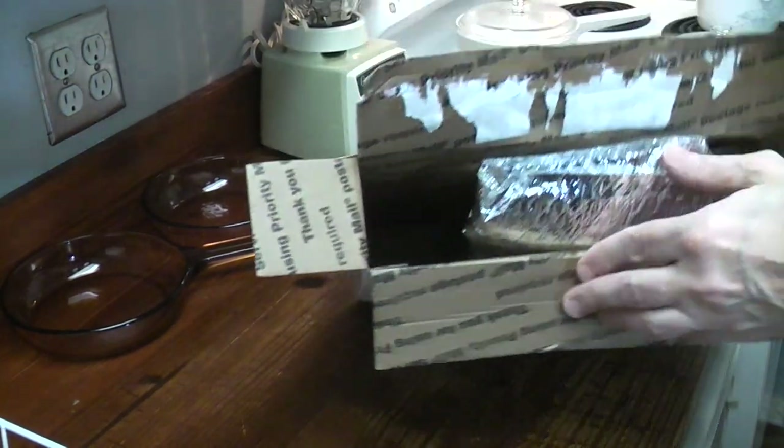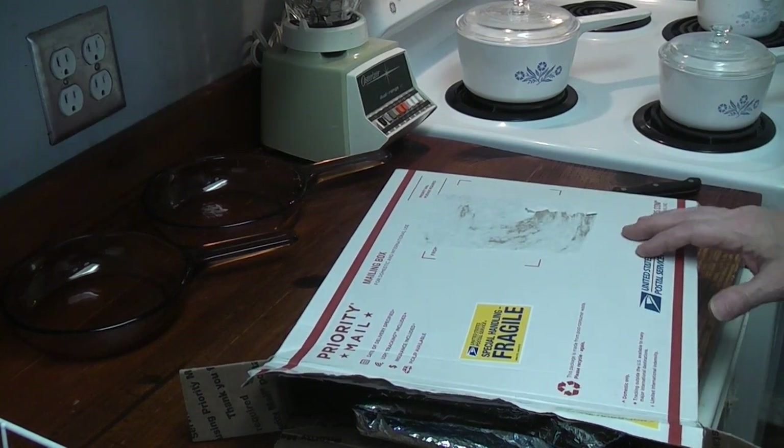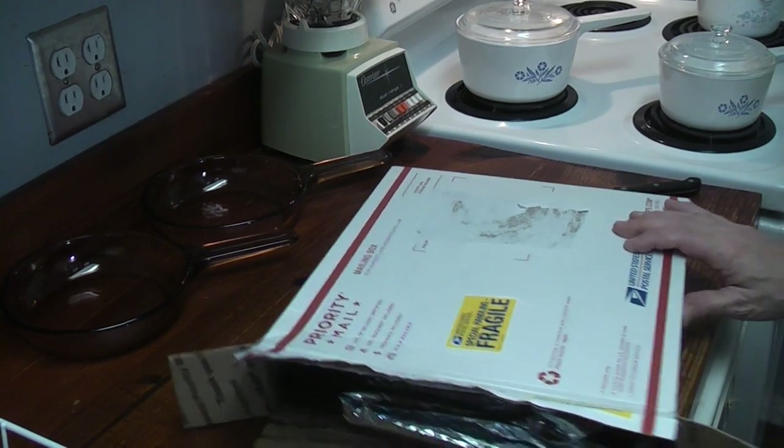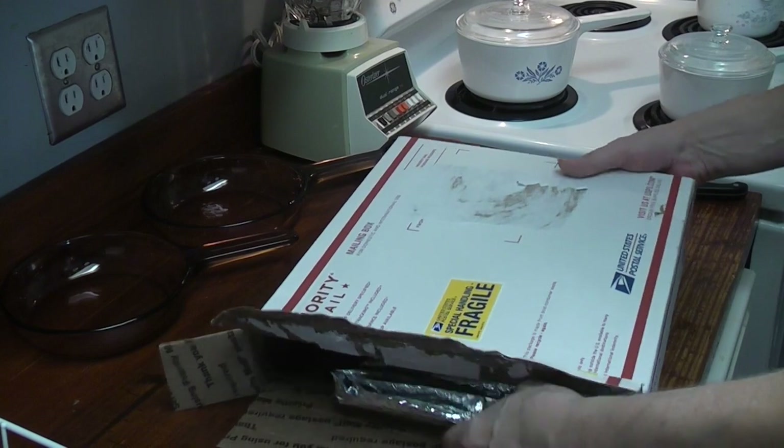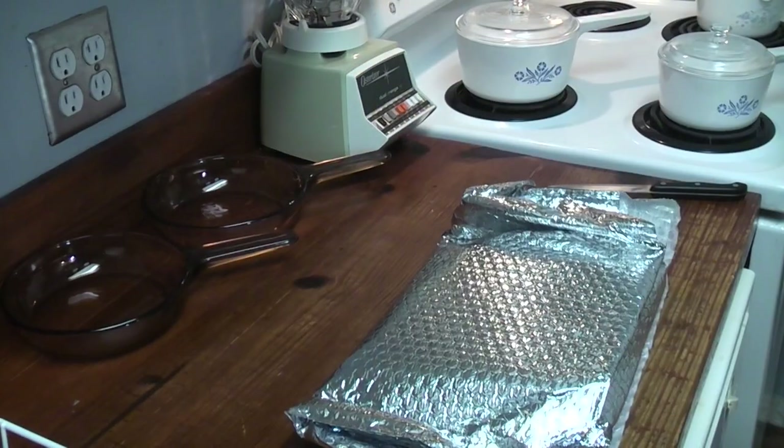I hope it's not broken. Anyway, try to avoid price gouging. If you pay a lot for one of these, it just encourages them to abuse the prices. That's not much packing in that big box, I'm just saying.